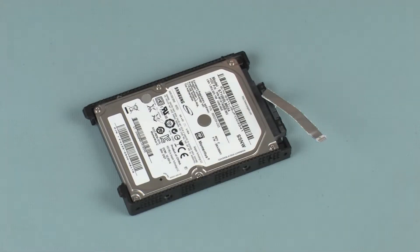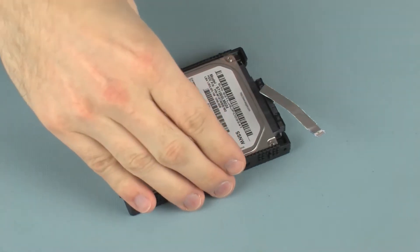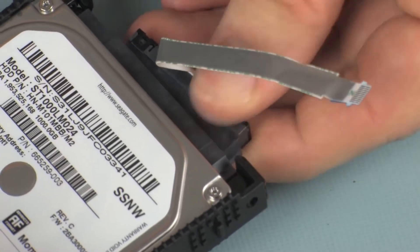Removal. Make careful note of the position of the hard disk drive brackets on the hard disk drive for later replacement. Disconnect the hard disk drive adapter cable from the hard disk drive.